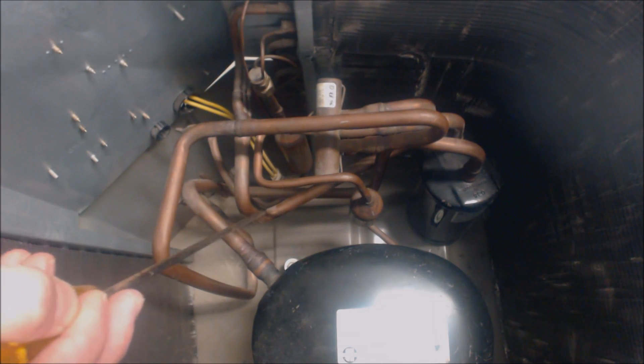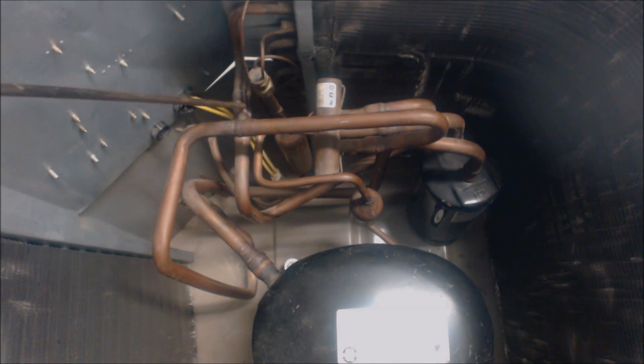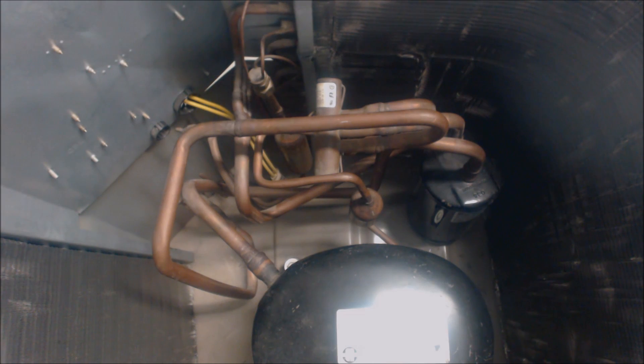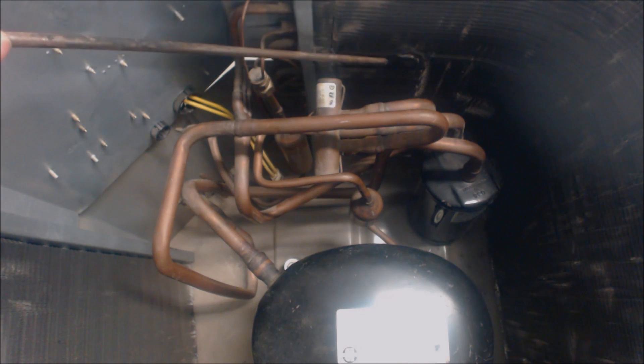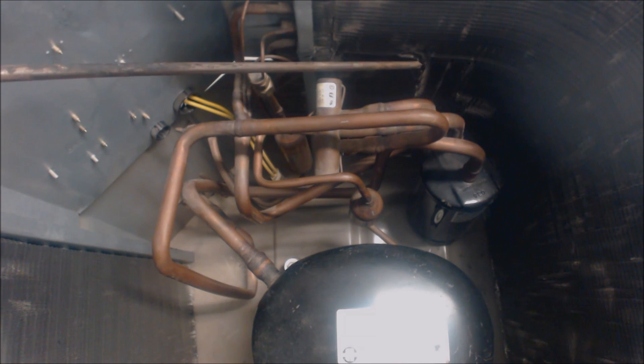This high pressure, high temperature discharge gas comes across and then goes from the large line into three three-eighths lines right here, and then into the outdoor coil here and down at another spot lower. It starts to reject heat at the outdoor coil. Once it rejects enough heat it turns into the saturated state, where vapor and liquid both exist at the same time — that's where it's able to reject a lot of its heat.